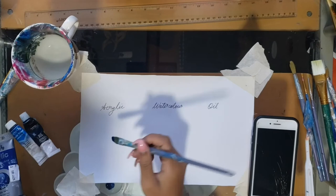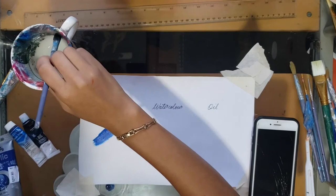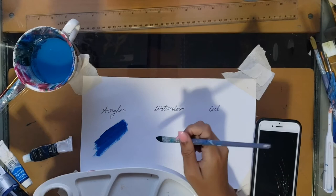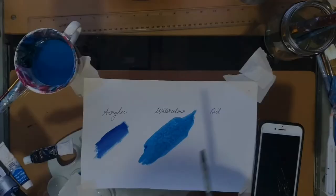For acrylic, it gives a pretty thick kind of layer. That's basically how it looks, and if it's too thick you just add a little water. If you need it to blend out more, you also use water. For watercolor, you add a lot of water to the paint — make it really watery — so when you put it on the paper it gives that stain kind of effect, as you can see.